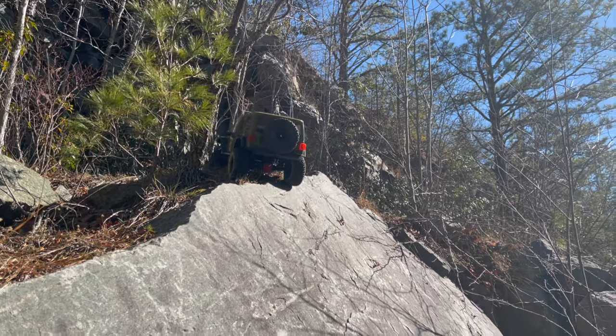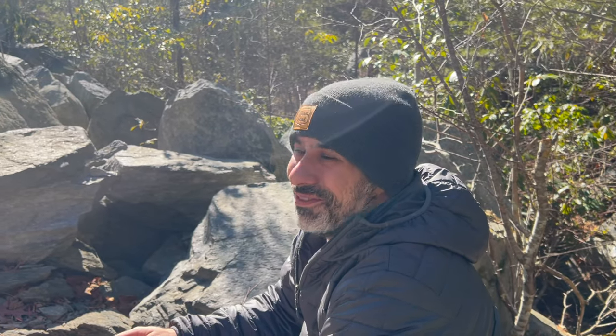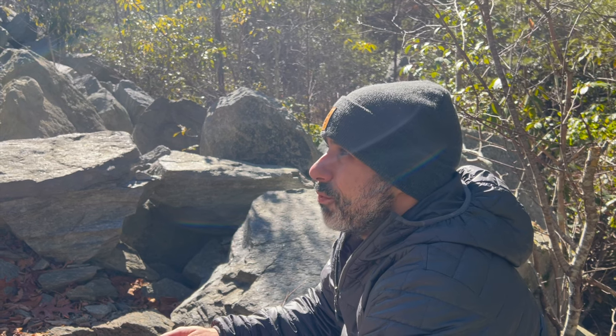You're making all the realistic crawling noises. Great crawl spot, dude. That puts a big smile on my face — thank you. This is super steep, dude. That's the limit. Any more than that, it wouldn't make it. You'd have to do more modifications.